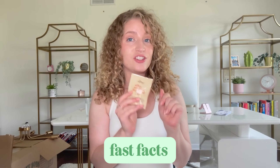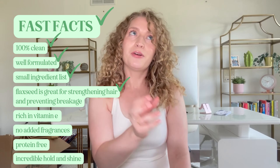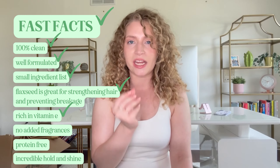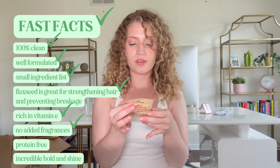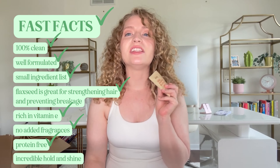Just some fast facts about this gel: it is 100% clean, incredibly well formulated, with a super short ingredient list. Flaxseed is incredible for strengthening hair — it's kind of like a protein-free alternative to protein. It's great at preventing breakage and is very rich in vitamin E. There are also no added fragrances, so it's great for my fragrance-free people. It's completely protein-free and gives the most incredible slip, hold, and shine to your hair. This product is so universally good for so many people.